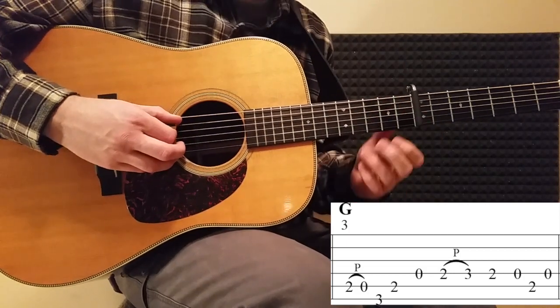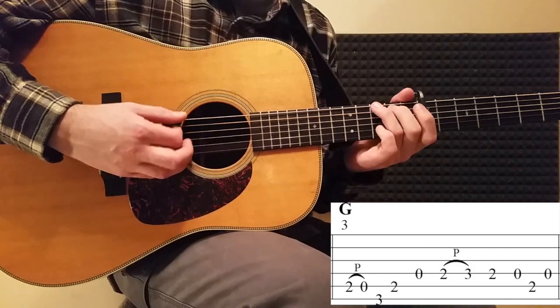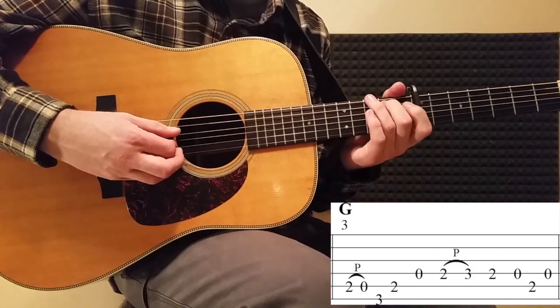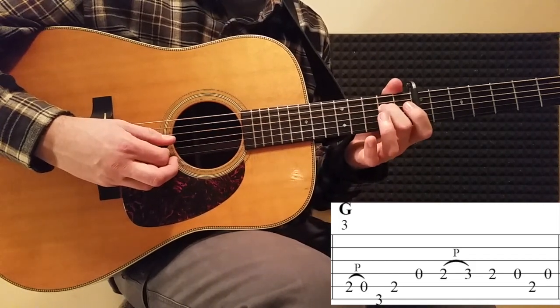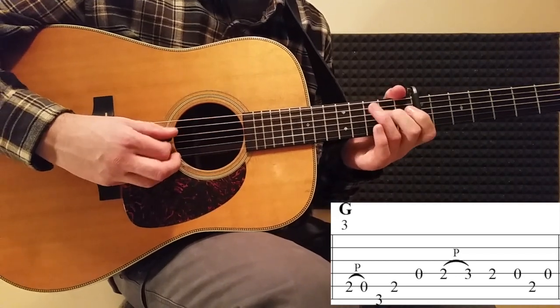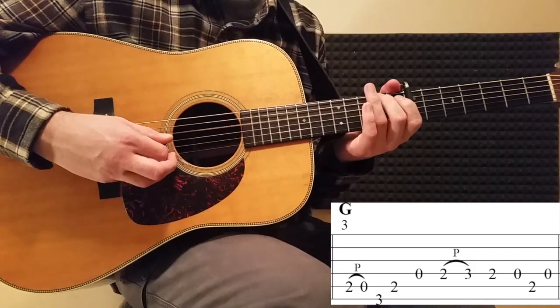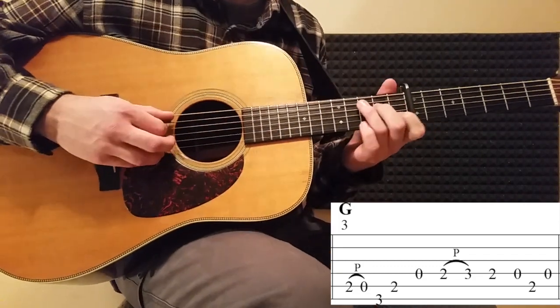Let's look at measure number three one more time. It starts off with a hammer-on on the two, G, G two again, hammer-on on the three, back down to the two, open D, second fret, open D. Let's play measure number three a little bit faster.